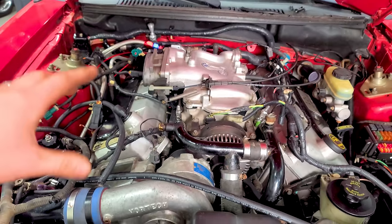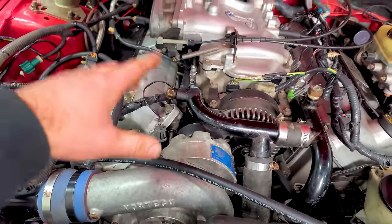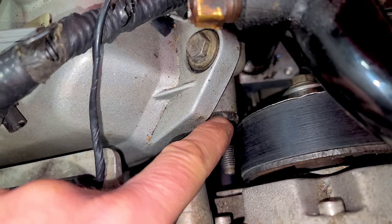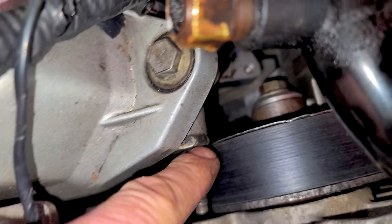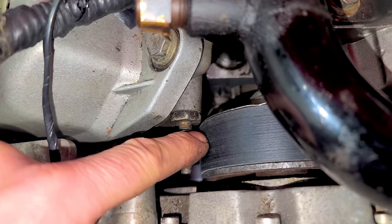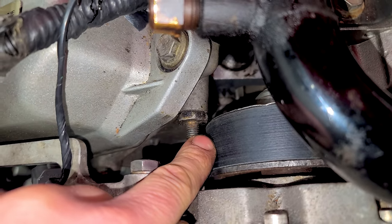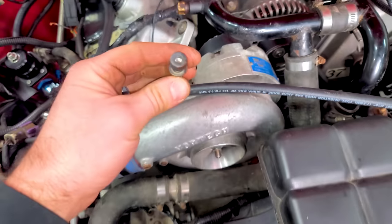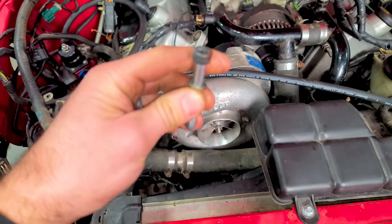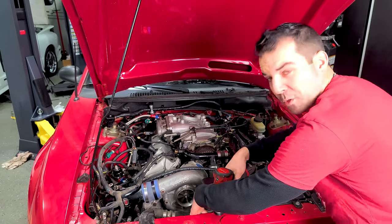Before installing those fuel lines, we need to take the blower and intake off again. I messed something up — see this timing cover bolt slash stud and that supercharger pulley? They're not touching, but they are very, very close. The old engine had an Allen head bolt here so it doesn't get in the way, and I forgot. I'm an old Vortec blower pro at this point.